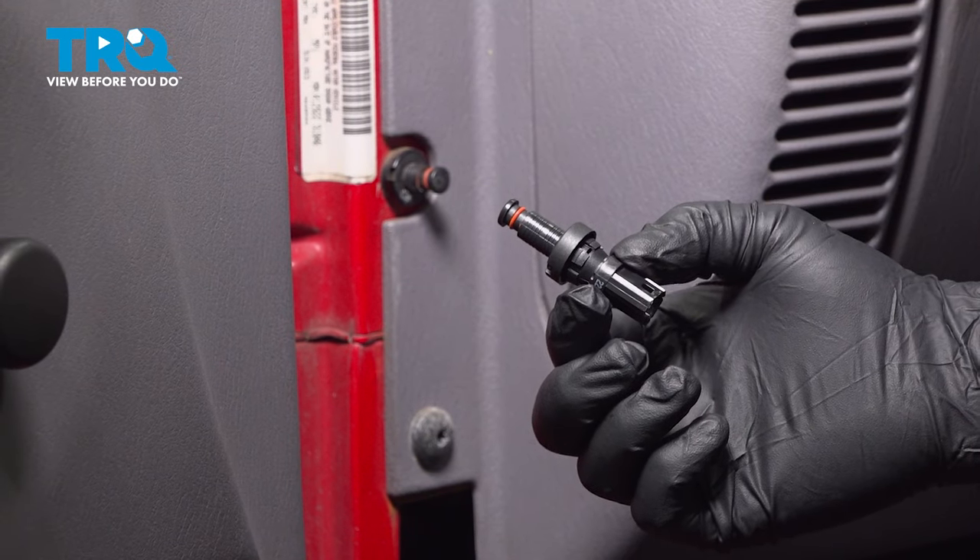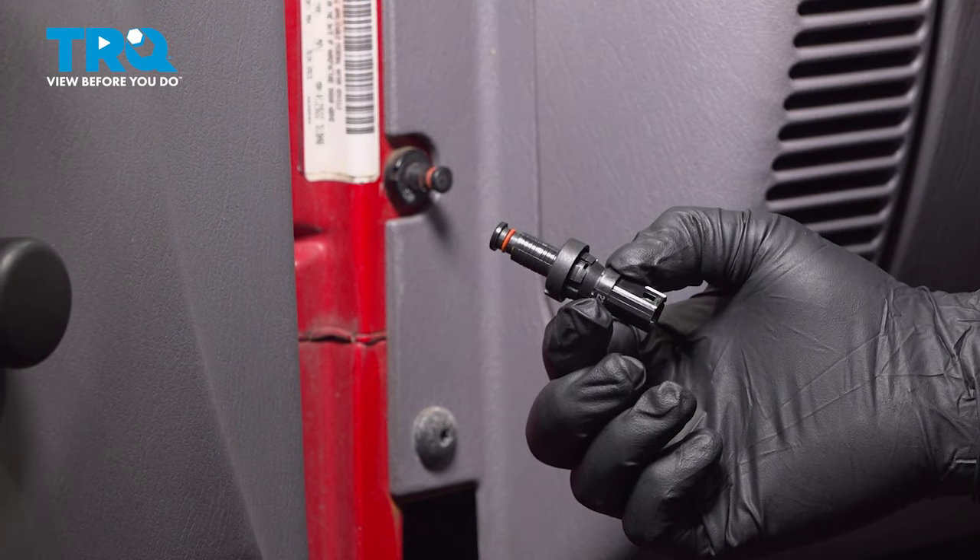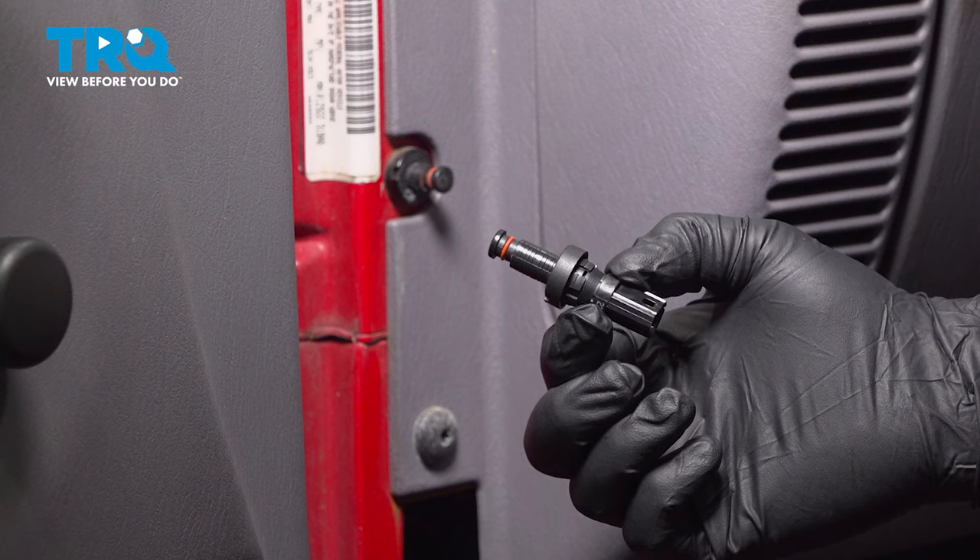In this video we're going to show you how to install the door jam switch on your Jeep Wrangler, located inside the driver and passenger side door jam.